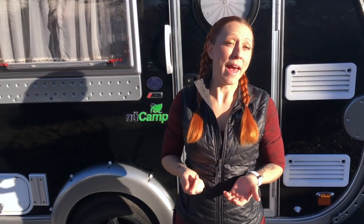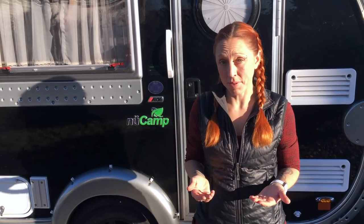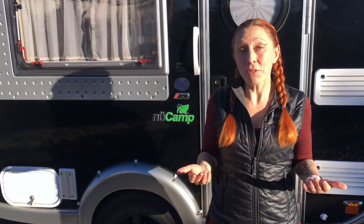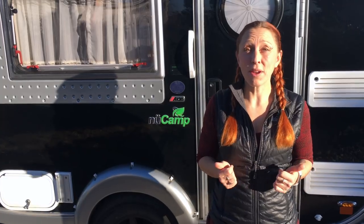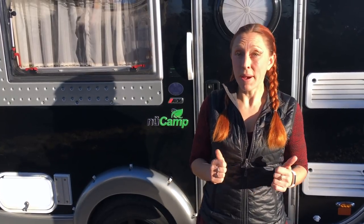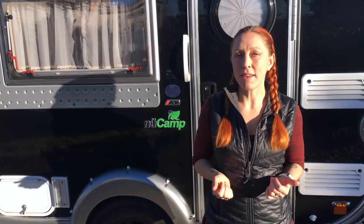Hey everyone! Many of you have been asking for a tour of Rocky, and since we've had Rocky since April, we figure it's about time we give you guys a tour. Part of the reason we haven't done a tour yet is because Kendrick and I actually haven't done that many modifications. These campers come pretty ready to go off the lot, but we have done a few things because we live in it full-time to make it a little bit easier to live in.